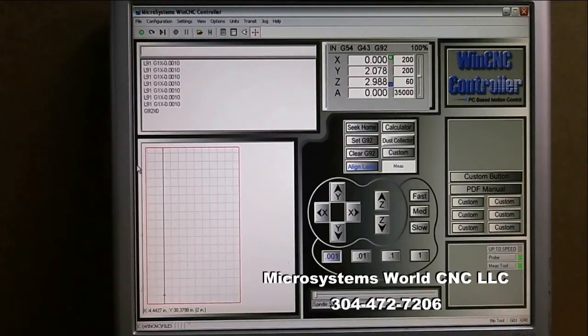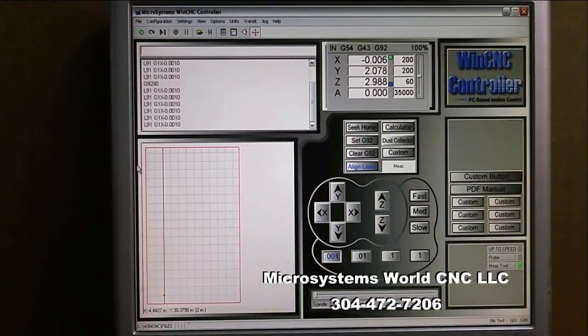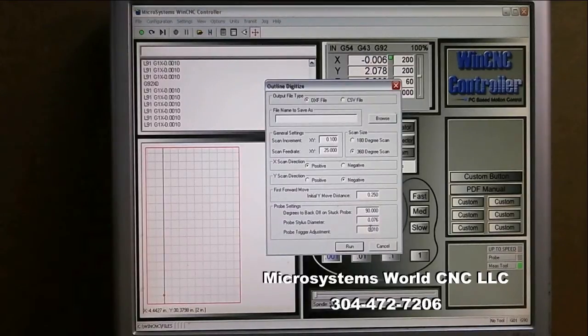I start counting: one thousandth, two thousandths, three thousandths — watching the indicator. It triggers at six thousandths. So I know I can put six thousandths in that box. I change the value from ten to six thousandths, which will give a much more accurate scan.